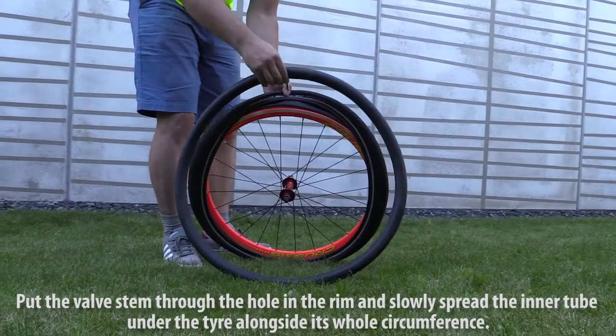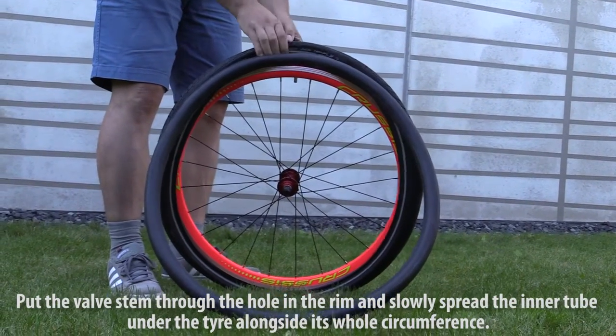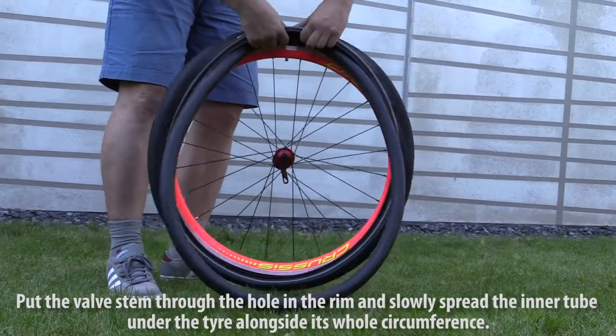When finished, put the valve stem through the hole in the rim and slowly spread the inner tube under the tire alongside its whole circumference.